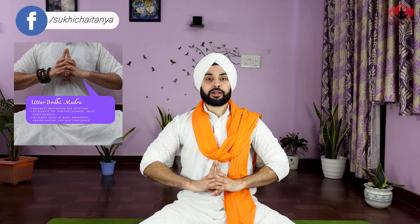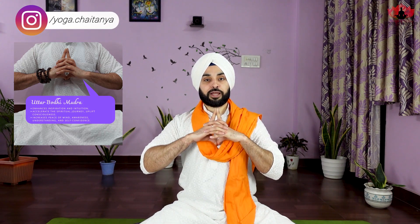Now interlace the fingers of both hands. Join the tips of both index fingers and thumbs, making sure your thumbs are pointing down and index fingers are pointing upward. Place your hands close to the navel, that is the solar plexus or navel center. You can also practice this mudra while lying down, or by placing your hands at the chest with thumbs touching the chest and index fingers pointing upward.